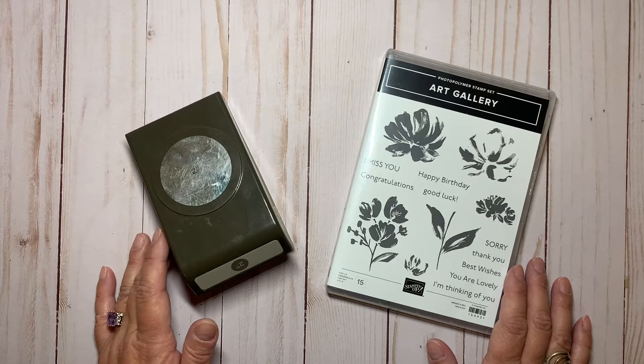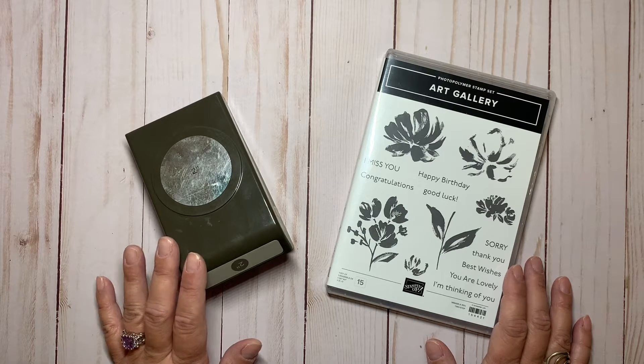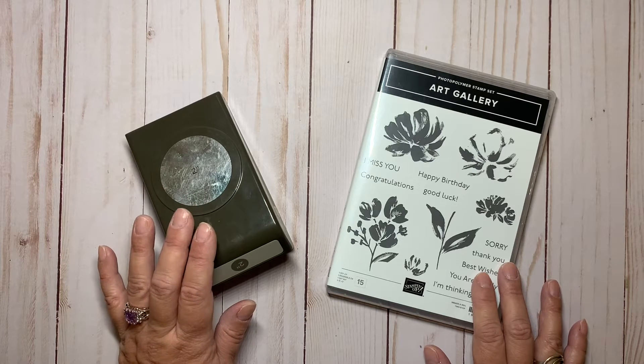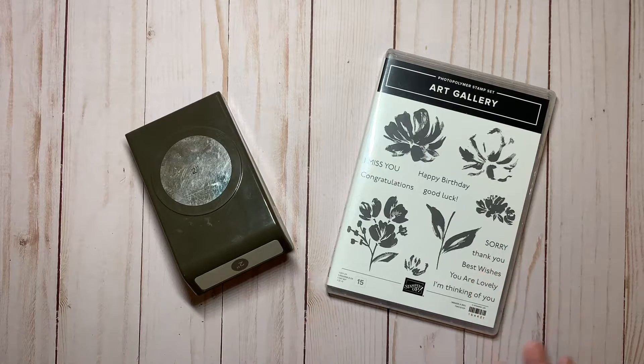Hello everyone, this is Arlene with Design with Arlene. Welcome back to my channel. Today I have a tutorial showing how to make a fun card using the two inch circle punch. This is kind of a redo of the Facebook Live I just recently had on my Facebook page, but with some different papers and different colors.